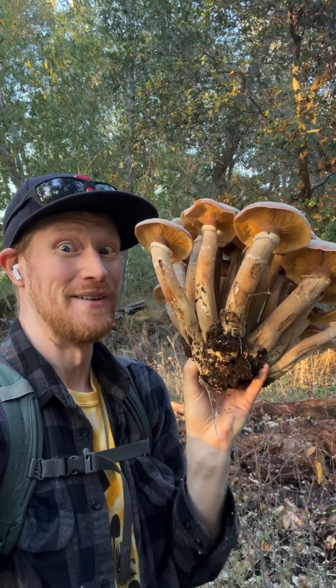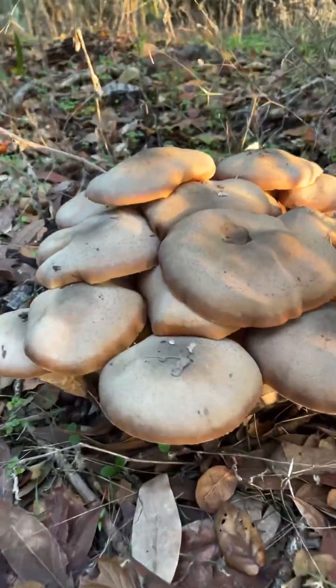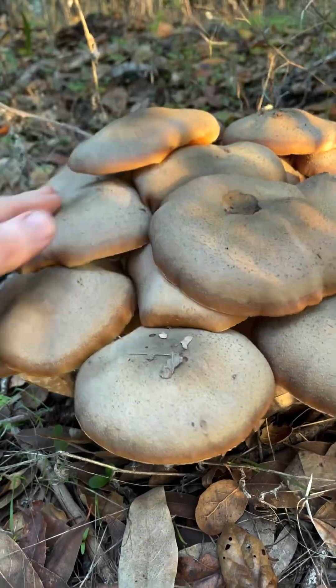Whoa! Look what I just found. Whoa! Look at this huge cluster of honey mushrooms.